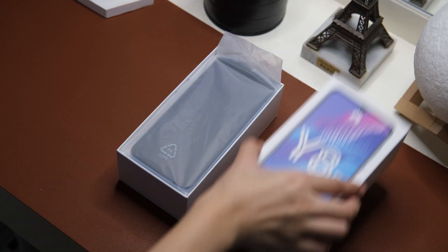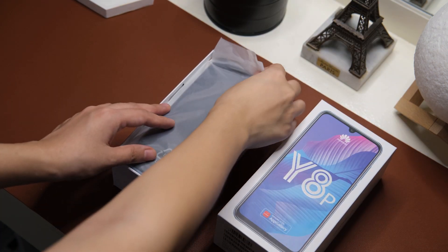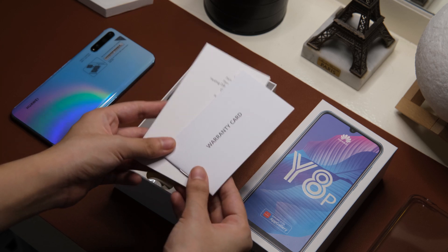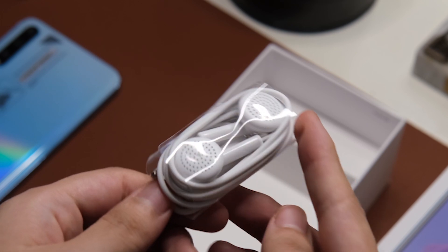Here we have Huawei's usual white box, and opening it will reveal the phone right away. Under that, you'll find another box that contains its clear case and SIM ejector tool. Below that, you'll find the manuals, power brick, a USB Type-C cable, and some earphones. And that's everything.